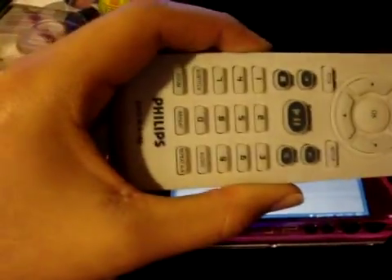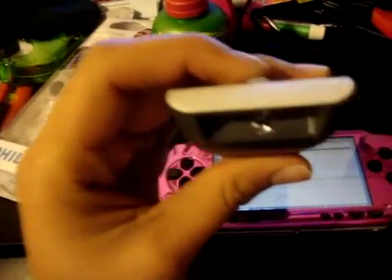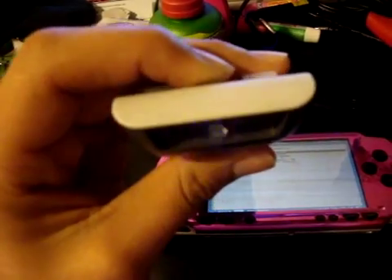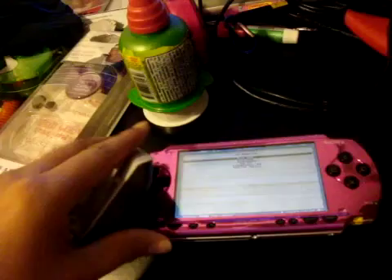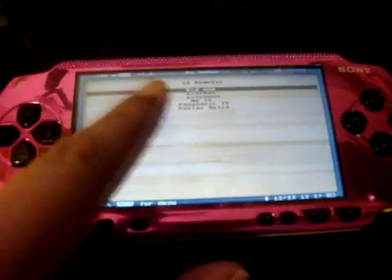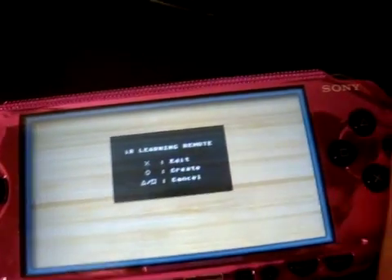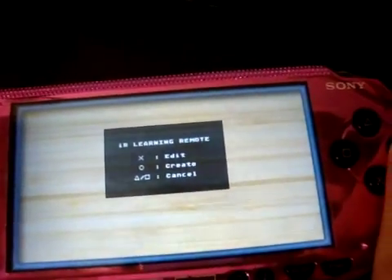I'm going to be showing you guys how to use a remote. For example, this Philips right here - it's fancy. Make sure it works - put it to the camera, a little blue light, there it goes. That's how you know it works. What you're going to want to do is go ahead and hit Start. It doesn't matter which one you're on. You hit Start and it's going to ask you to edit, create, or cancel. You're going to hit Circle for Create.